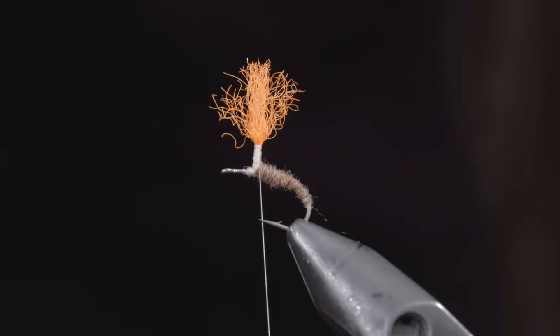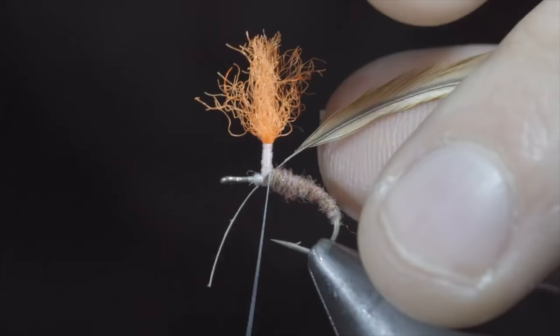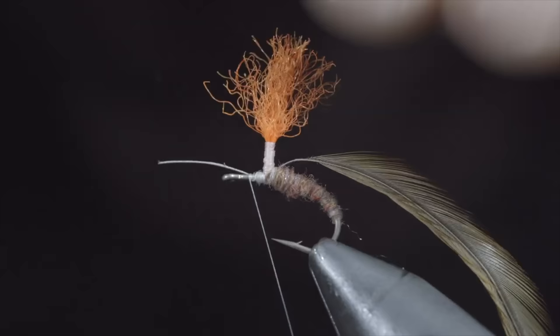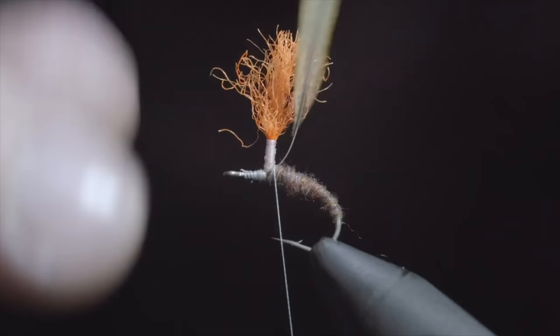Next we'll grab some saddle hackle — here I'm using a tan color. Select a single feather, measure it to length, strip the tips free, strip away some of the fibers of your feather, and secure it to the hook shank, leaving a bit of extra material so we can wrap it up the post. Continue securing and snip the excess free. Wrap your thread back towards the post, lifting your feather upward and using your thread to secure it in place.